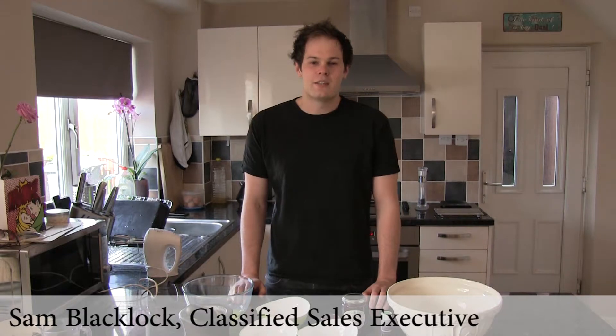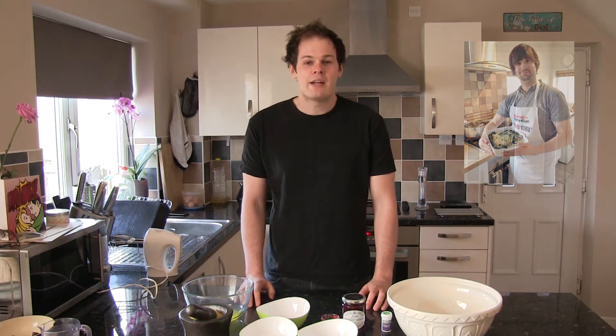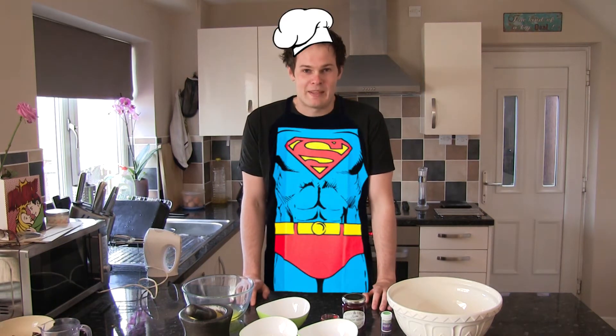Hello and welcome to the Farmers' Guardians for the Food Guru. My name is Sam Blacklock. First of all, thank you very much for the nomination, Kevin Dunn. I'm afraid I don't have the apron or the hat — I accidentally left that in the office, so sorry about that.